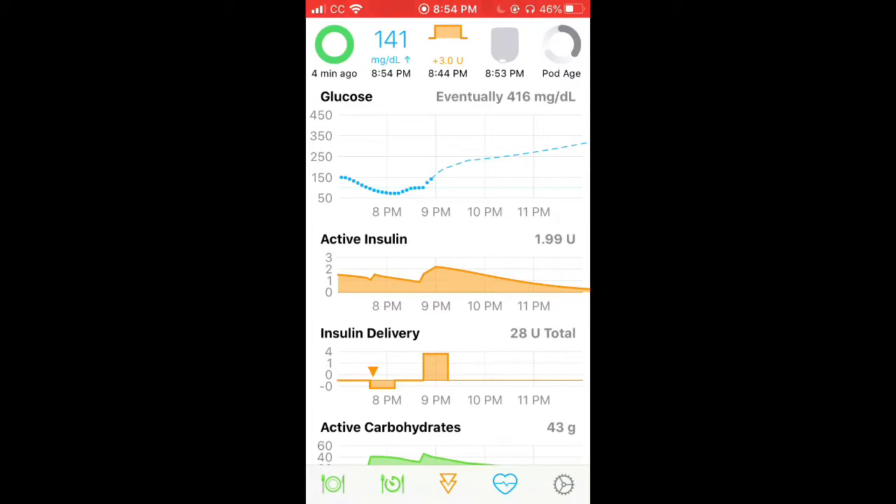In the center you see how much basal you're getting per hour. Right now I'm getting three units.